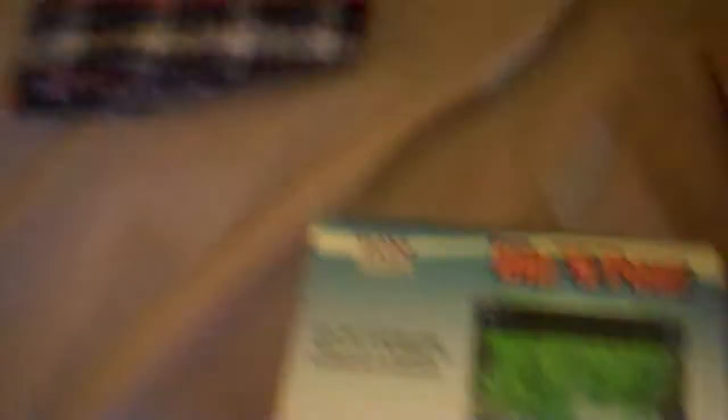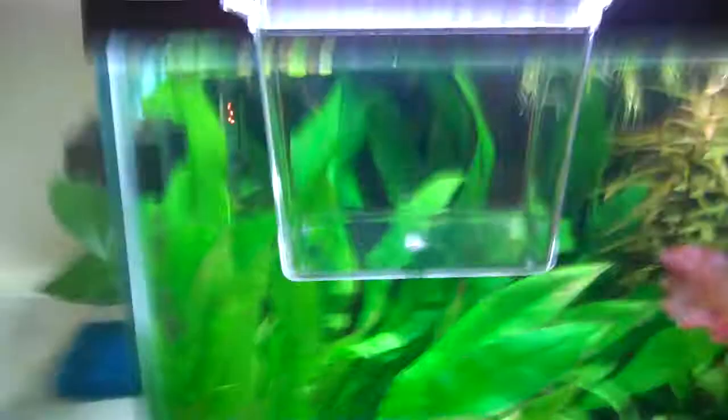And I got this, which is just one of those little media containers that you hang on the front of the tank. You can acclimate fish with it. I got a small one before, and now I got a big one. When I get new fish in, I can acclimate them in that, or if I need to move any — whatever — which is good for maintenance.